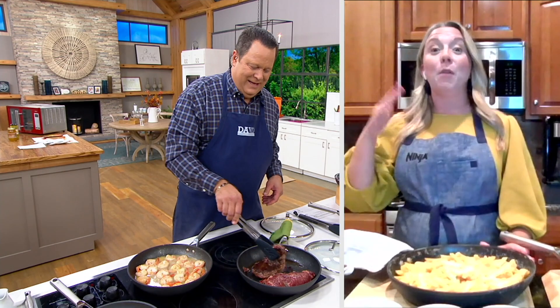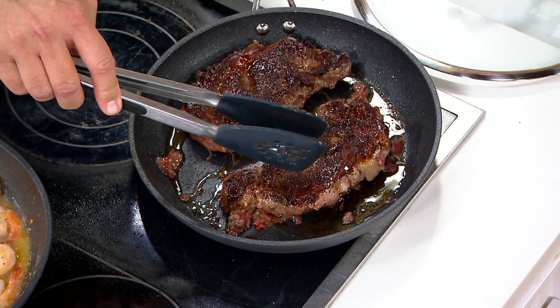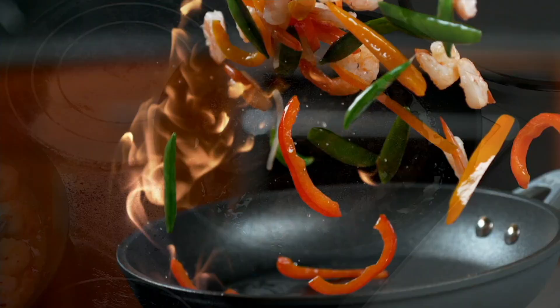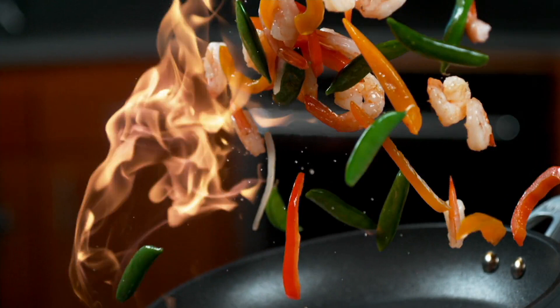Metal utensil safe, dishwasher safe, oven safe up to 500 degrees. They're manufactured at a really, really high temperature — 30,000 degrees versus a traditional nonstick manufactured around 900 degrees Fahrenheit. So we've put a lot of manufacturing promise into these, and you can see the manufacturing process at work.